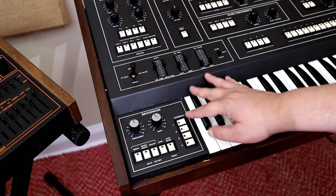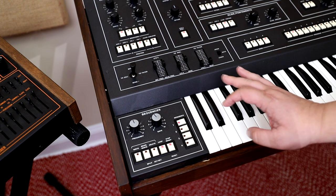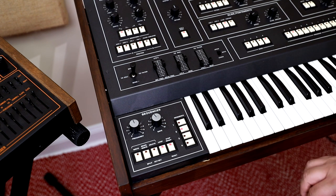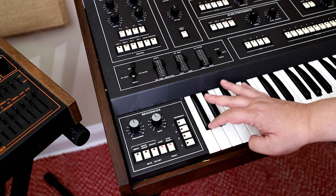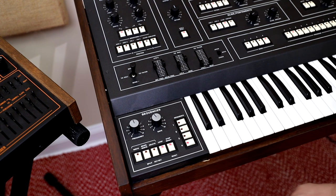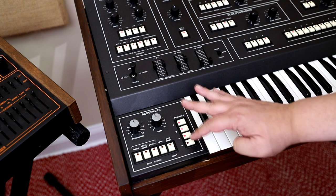Just to give you an example of the sequencer, let's start with track one only. And then track two, slightly different, three and four. And you can also put them all together for massive sound mayhem.